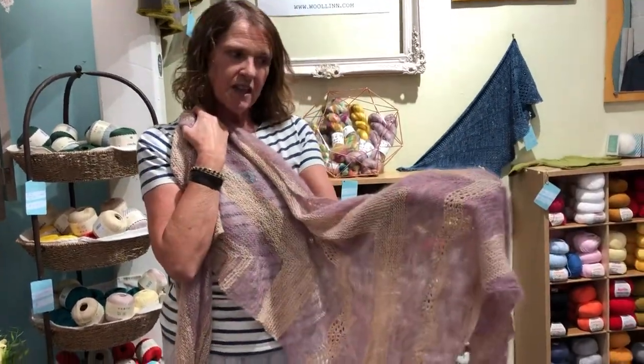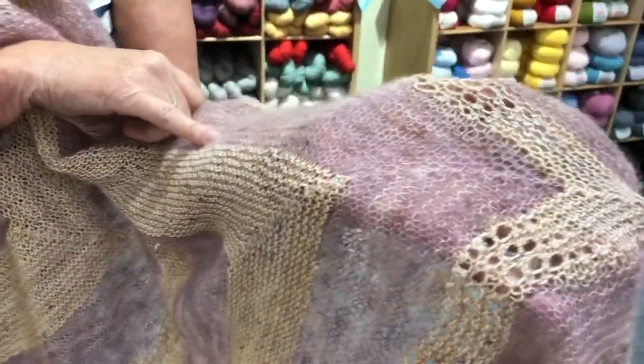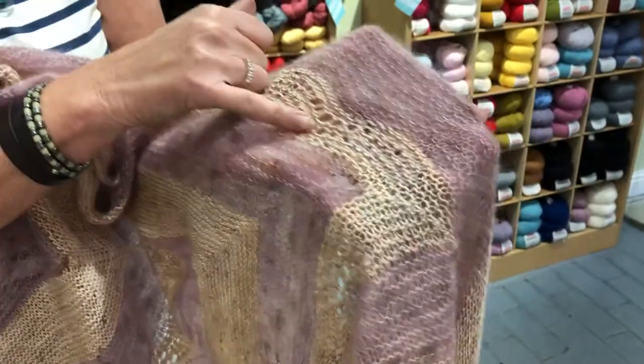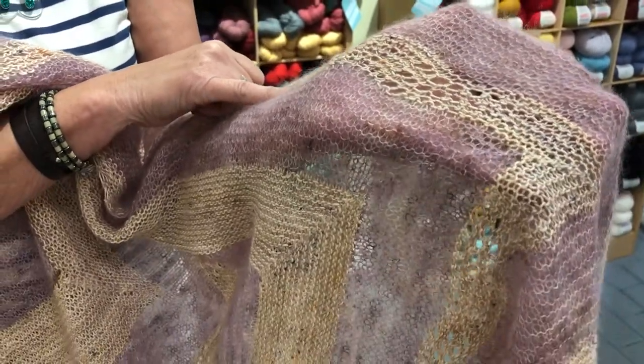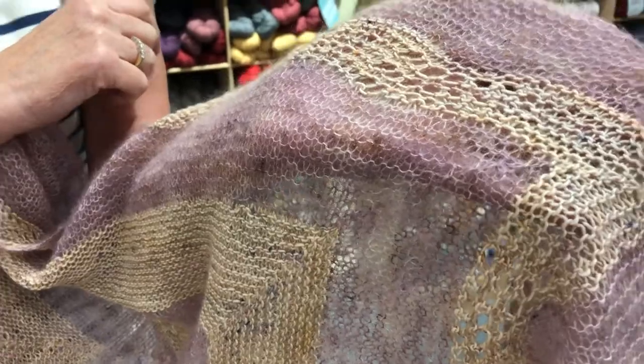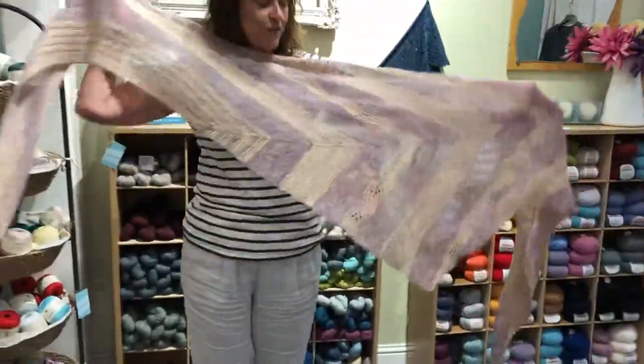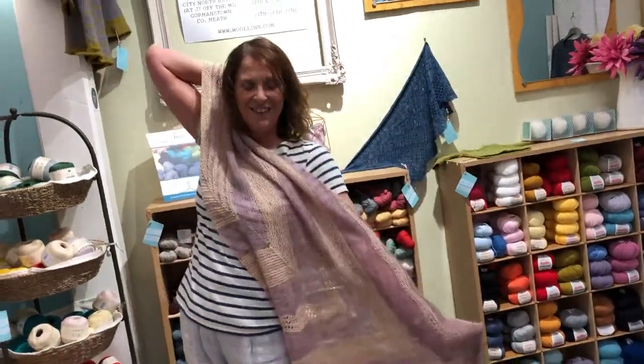For the mohair I used the Aura Lace from Signfish Yarns — that's Terry up there. And then I used Fade Street 4ply, which is a merino and silk base by Townhouse Yarns. As you can see it's just humongous, but it's just a wonderful, wonderful piece to wear around yourself.